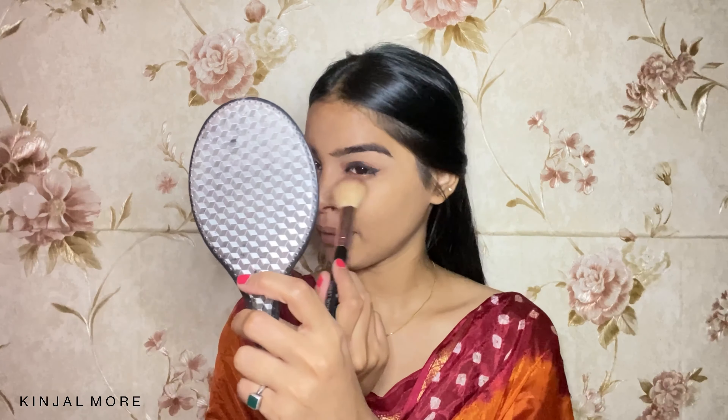And I'm going to slightly dust off this Blue Heaven Sapphire Loose Powder. I'm not going to bake or anything, just slightly dusting it all over my face, focusing on the center of my face.